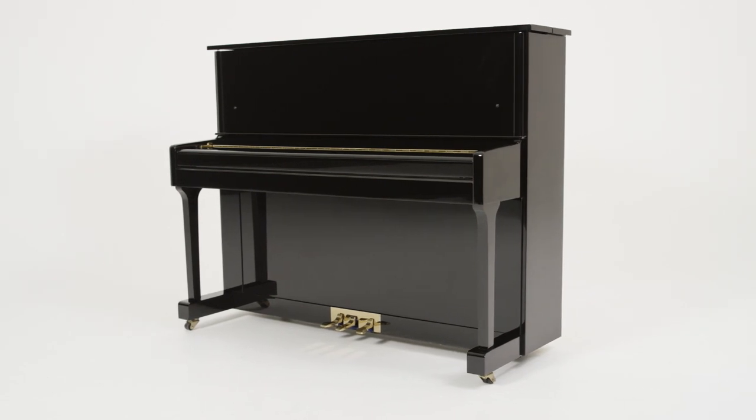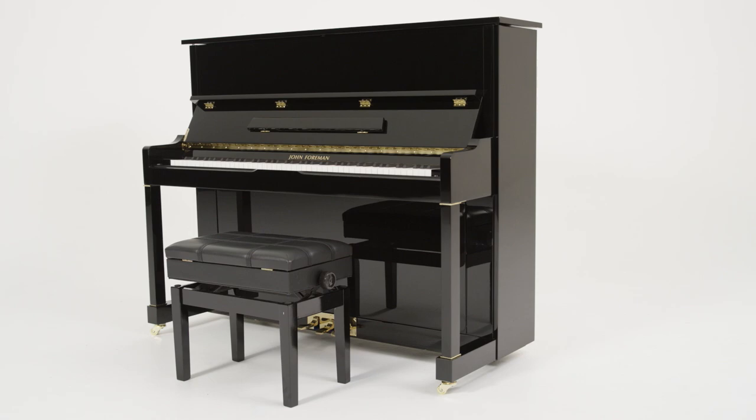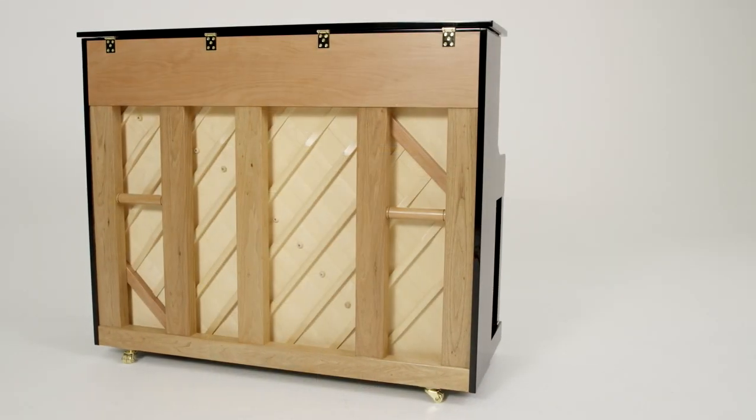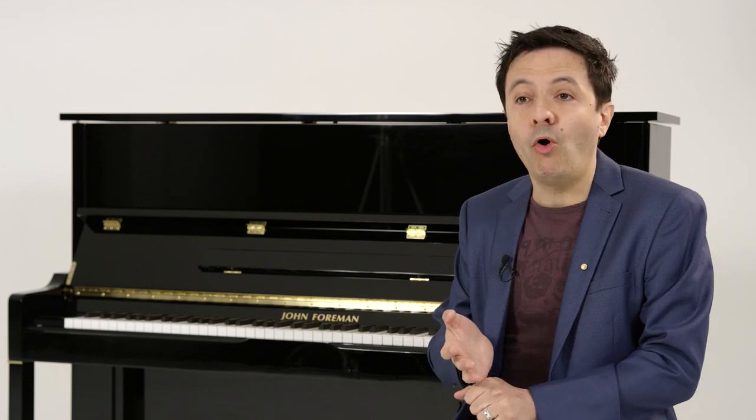He also understands what's required for someone to start learning the piano or to continue playing after coming back to it. With these pianos, there are two models available: 121 centimetre and 125 centimetre upright pianos. We didn't want to have too many options because we want to stick to the most preferred sizes and the best options available.